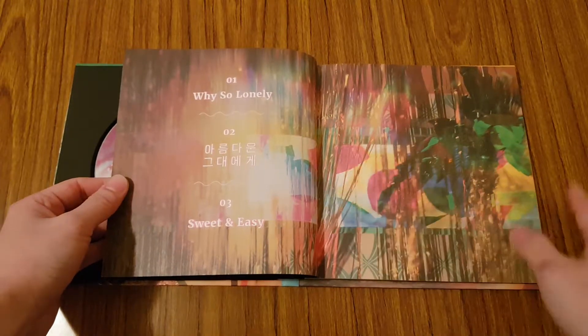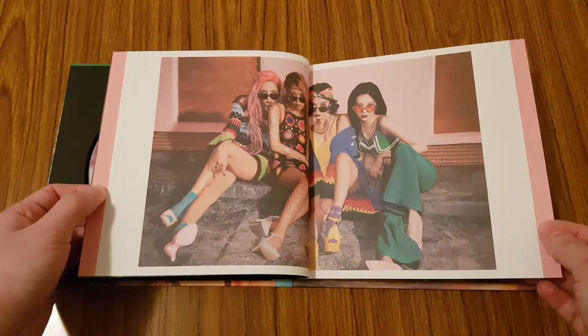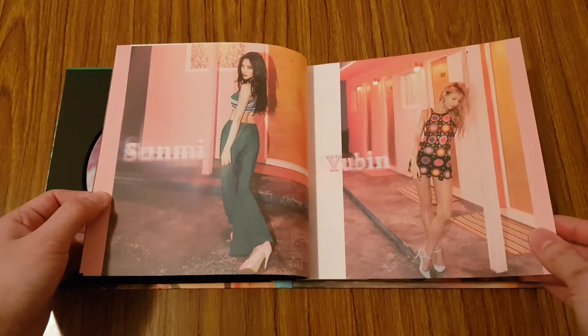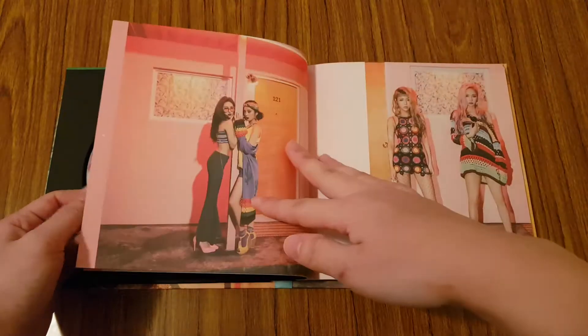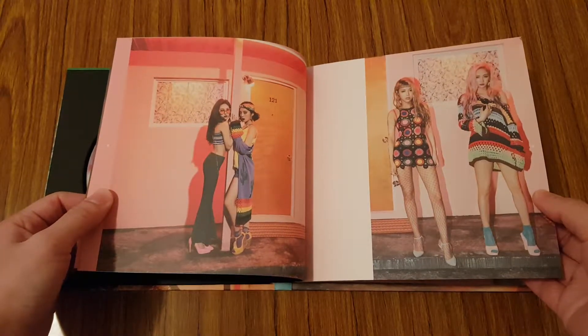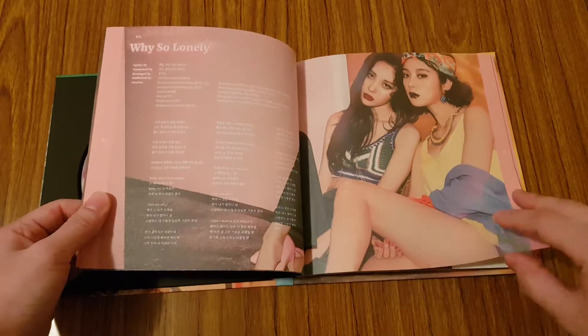So that's the tracklist. The only thing that I'm not that pleased about with this album is that it doesn't come with any photo cards, which is a bummer, but the photos are really pretty.